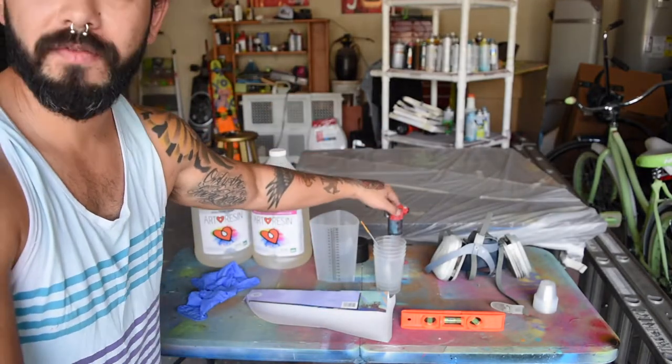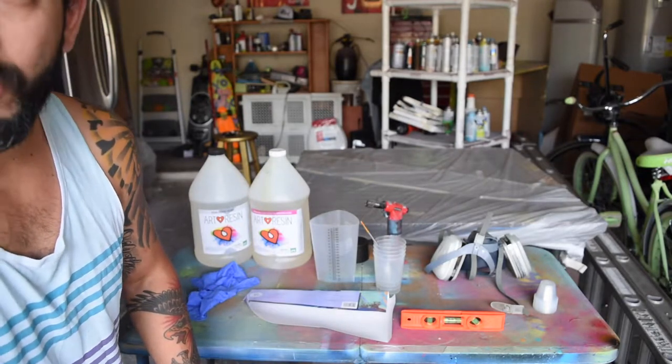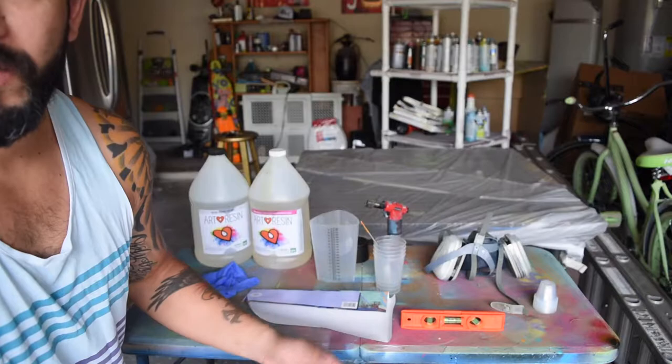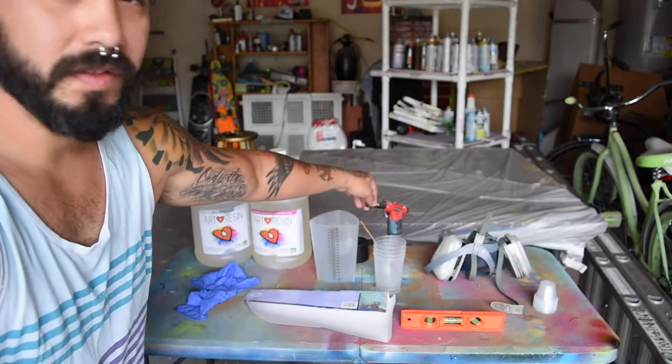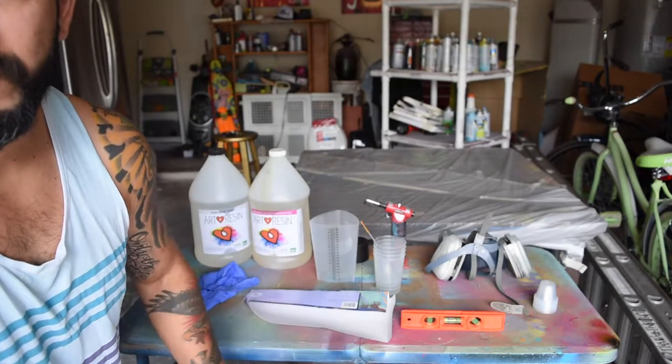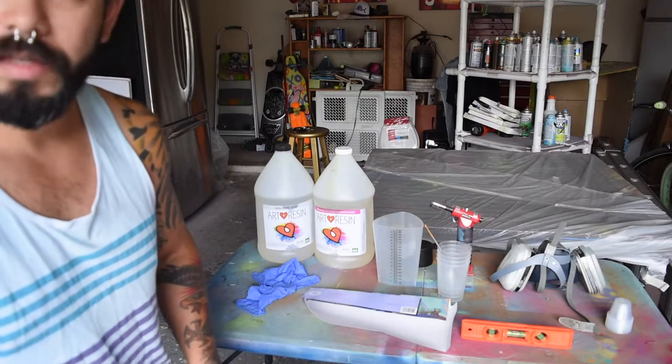You'll also need a flame source. Once you pour the resin it tends to get air bubbles, and if you let it cure with those bubbles still present they'll show up in the finished piece. So you definitely want to use a small torch to get all those bubbles out and achieve a nice smooth surface before it cures. That's the whole setup — let's do this.